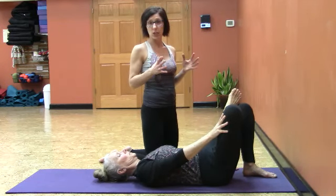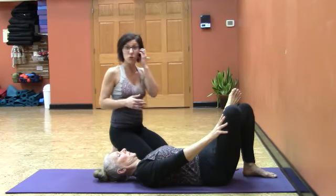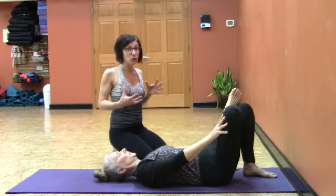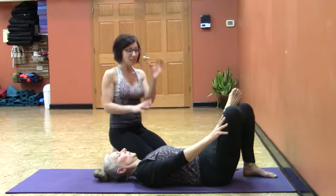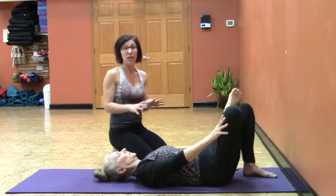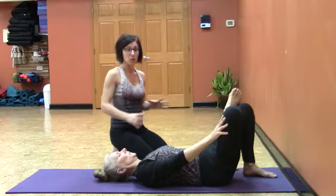Just creating what I call a low-grade stretch. If you're working with a population, or you yourself are really restricted and new to space in the hips, do not underestimate this simple variation of laying on your back, keeping your pelvis neutral, and gently pressing the thigh away.